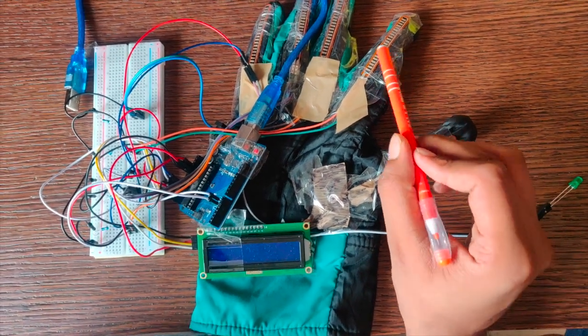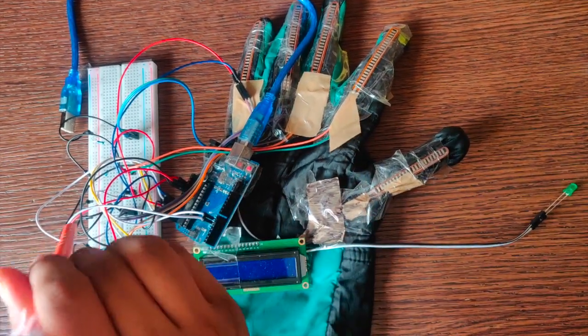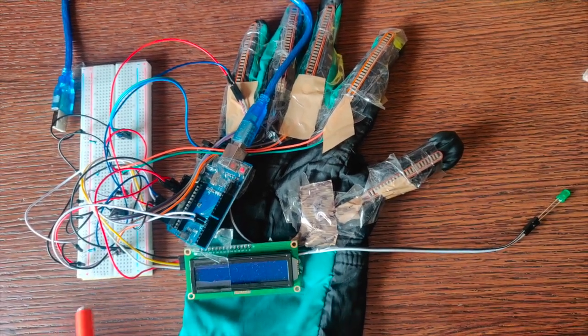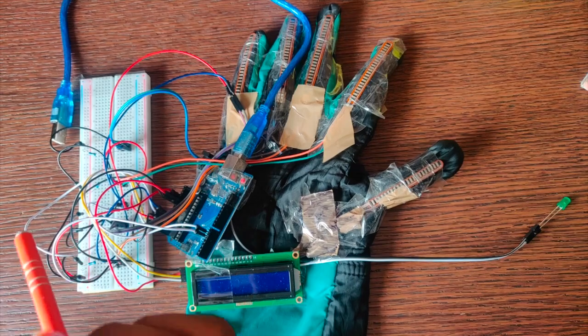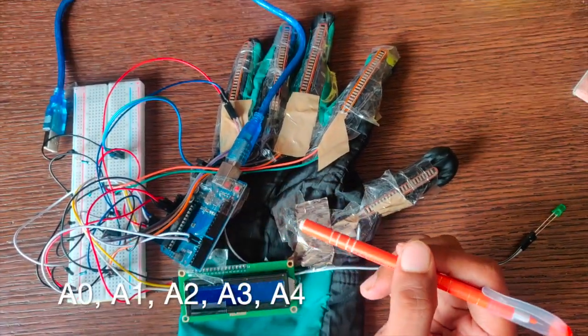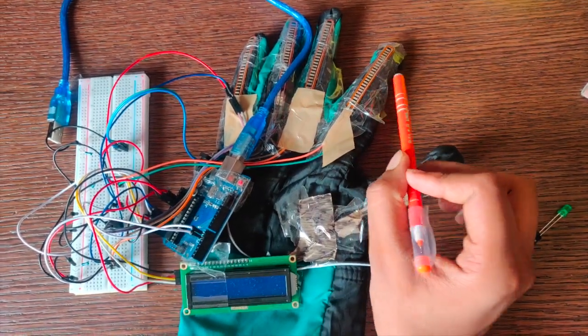For the wiring of the flex sensors, each of these are first connected to two portions on the breadboard. The positive terminal has been first connected with the help of a 10k ohm resistor, and then it has been connected to a signal pin on the Arduino Uno board. I have used four of them, which are of the same type.